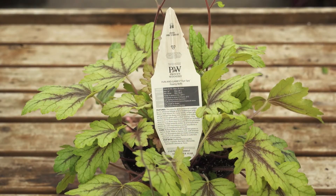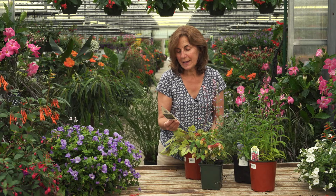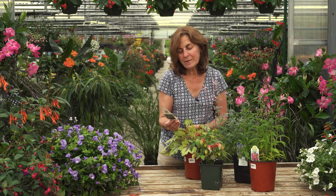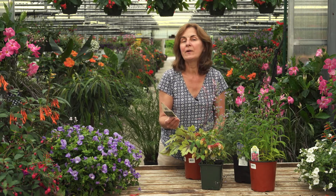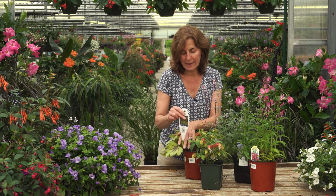This plant, the Eucharilla — the plant tag indicates that it's hardy in zones 4 through 9. So we're zone 6, and since 4 is a lower zone, it would be hardy in our zone. It would come back every year as a perennial.